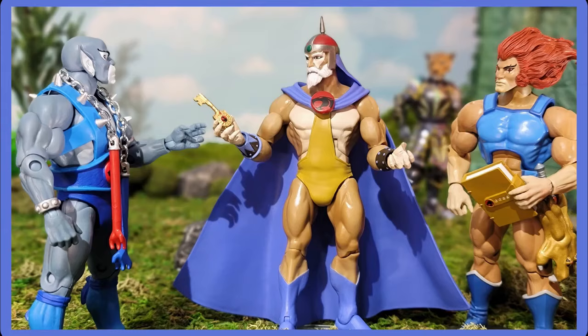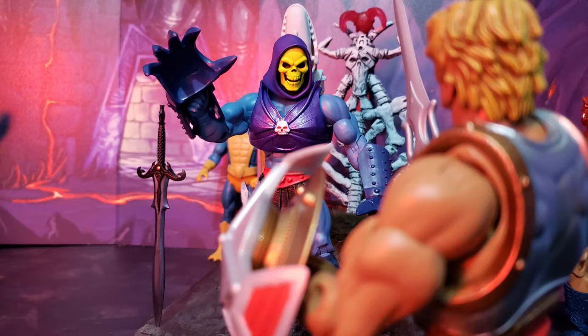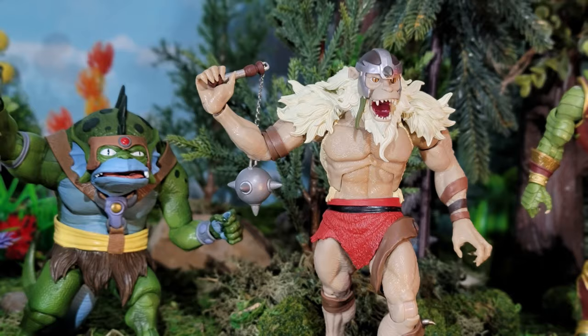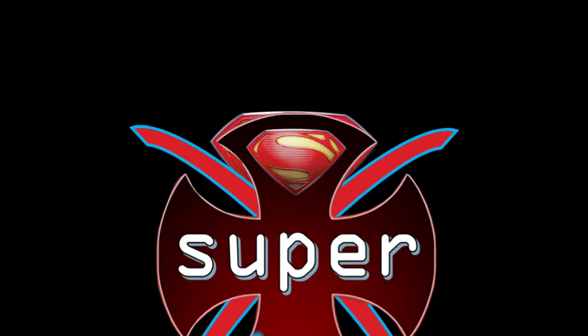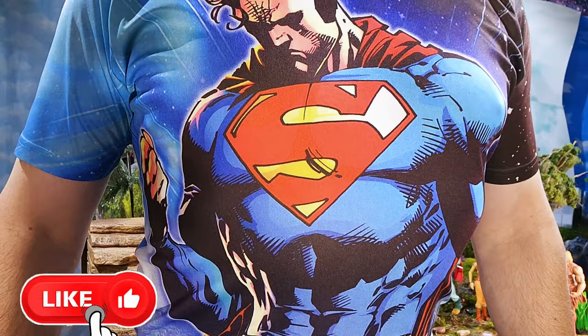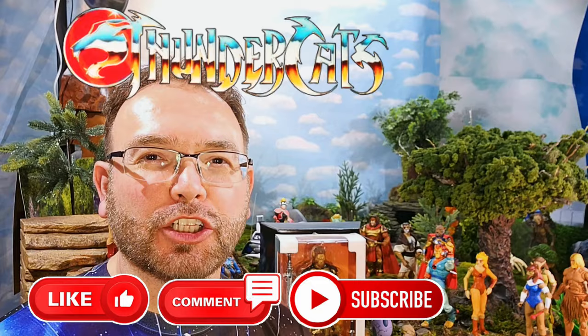Super Dave here with another review. We are about to take a look at a Thundercats Ultimates from Super 7, and I'm excited about this one. I'll give you a hint: Snarf!